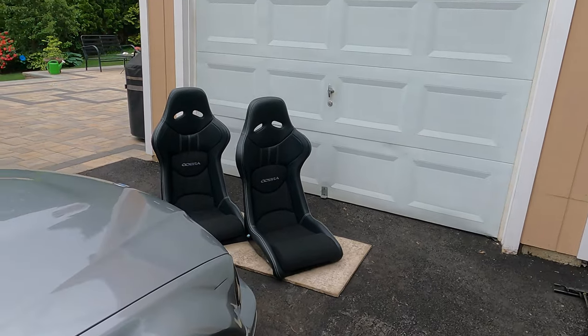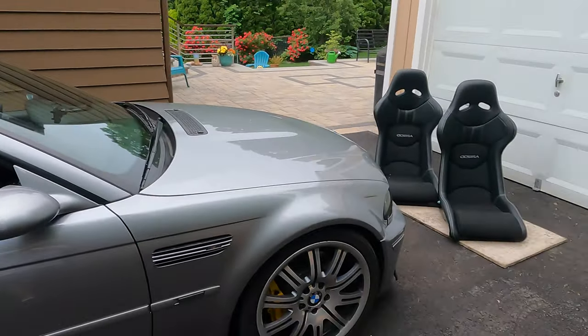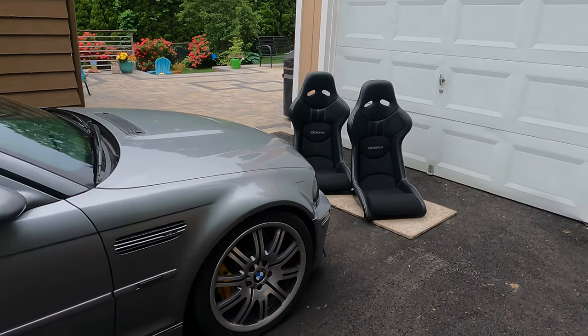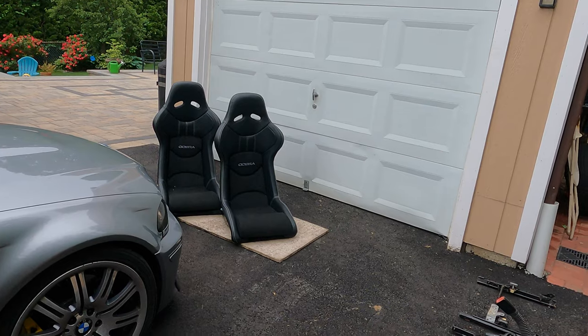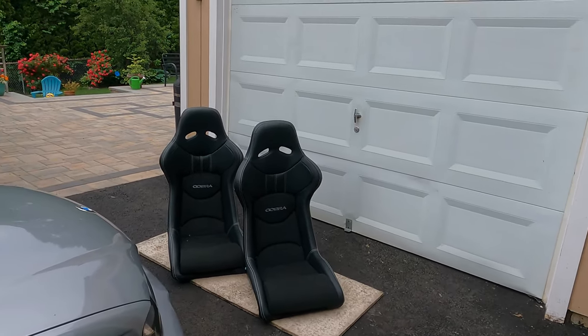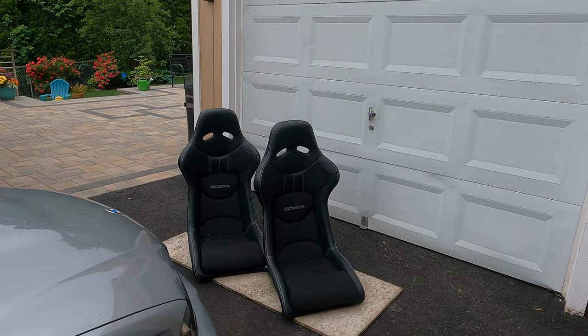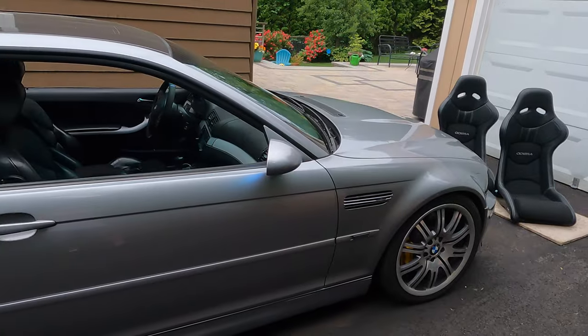We're gonna mount them and I'm gonna do some comparison — weight comparison compared to the stock seats and to the Recaro I had prior, so you guys can see the weight advantages these seats have and most importantly the feel and comfort they provide compared to the other seats I had.